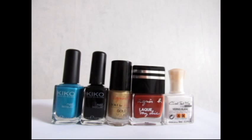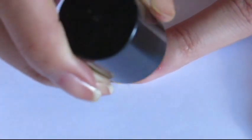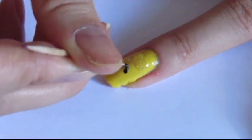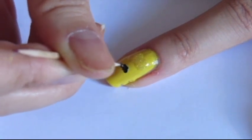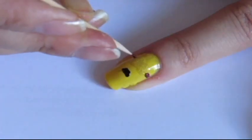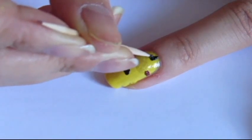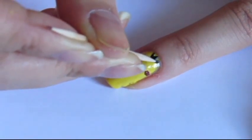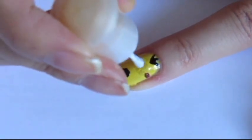For the fourth design, which is an Egyptian minion, you will need a turquoise, a black, a gold, a brown and a white polish. To begin, hold the brush of your gold polish vertically to draw two dots. Then, using a toothpick, draw the mouth with a black polish. Add two lines on the sides of the eyes with a brown polish and some hair with a black polish again. Then, add two white dots into the gold ones.